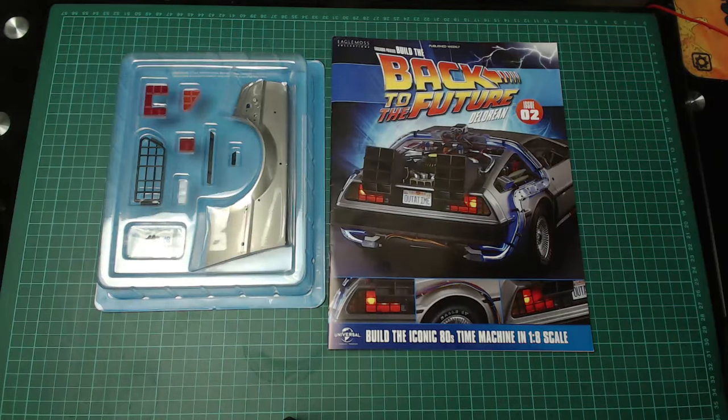Hi y'all, welcome to my channel, welcome to my world. This is the World of Wayne, and guess what? I've had another delivery, and it's time for Issue 2 of Build the DeLorean from Eagle Moss.